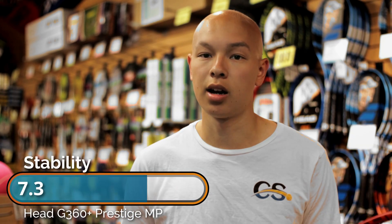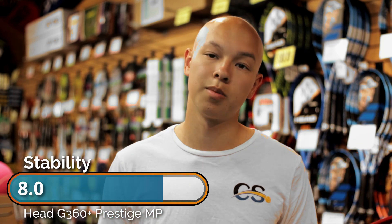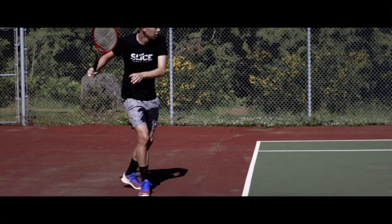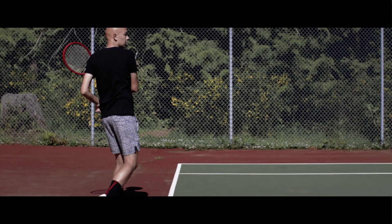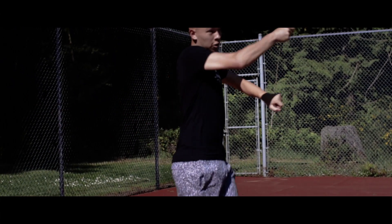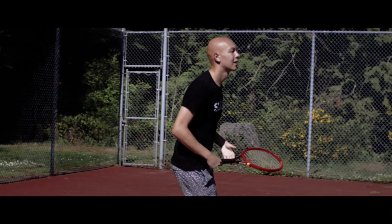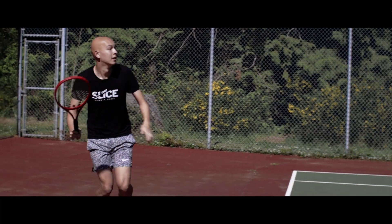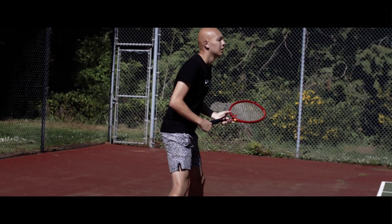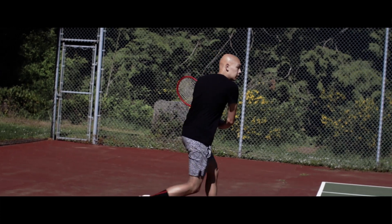Stability was honestly right where I expected it to be. At 320 grams unstrung, you're going to get some inherent stability just from that mass — the stability score was eight. I rarely felt like I was getting pushed around against bigger hitters, or in situations where the ball was a little bit out of my strike zone. The extra mass really helps the racket carry through the ball without feeling like it was slowing down my swing, which I really appreciated. Off-center hits weren't amazing, and I think that's because of the lower stiffness — when you hit the ball a little off-center, the racket is going to flex a bit, creating a slightly less stable experience outside the string bed.